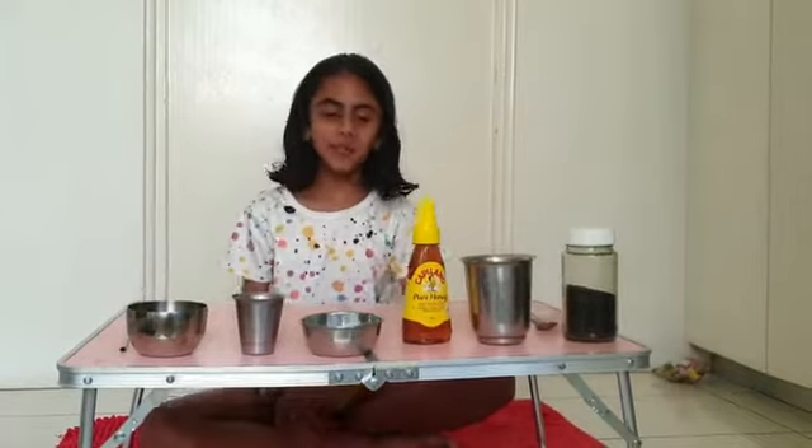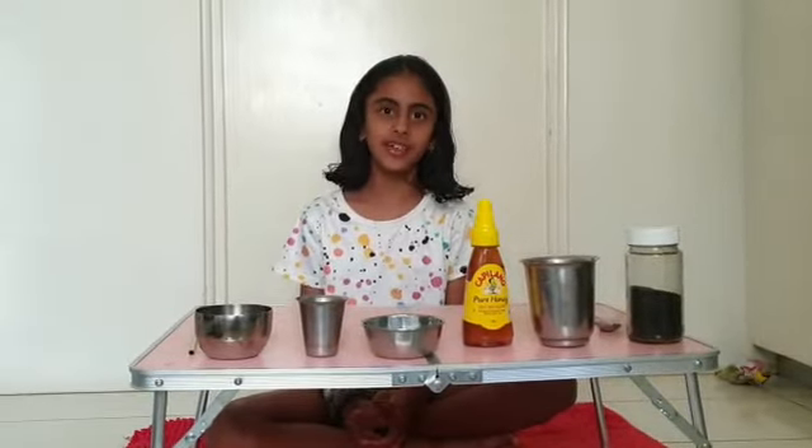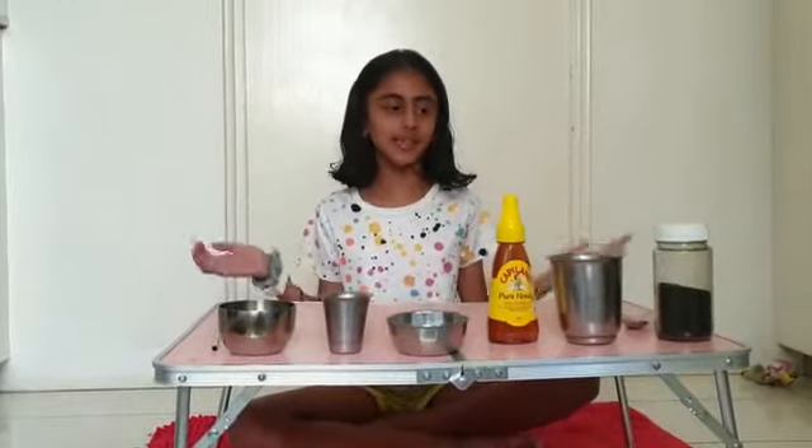Hey guys, welcome back to Barbecue's World. Today we'll be making a cool, refreshing drink, perfect for a hot salmon steak.